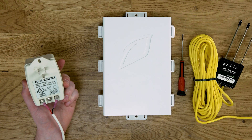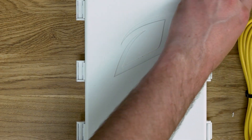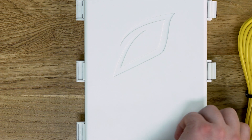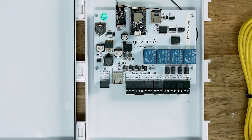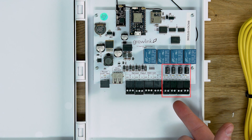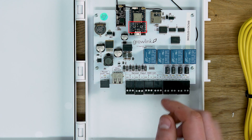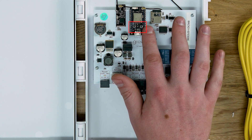Your PIC controller will come with a 24 volt AC power adapter. When you open up your PIC controller, the main components inside that you need to be aware of are the sensor inputs for your TDR probes, your AC inputs for your solenoid valves, your power input, and your reset and setup button.